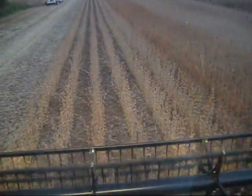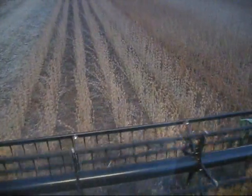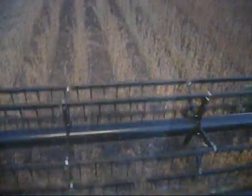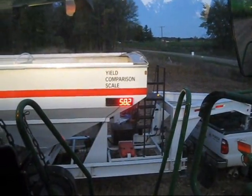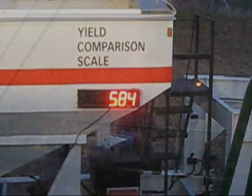Now we're in 92Y30s. This is the 92Y30s — looks like about 584 pounds.